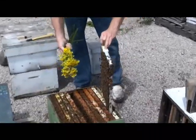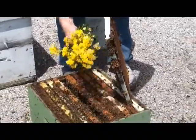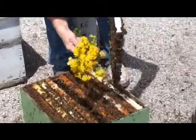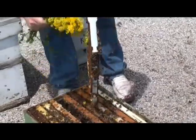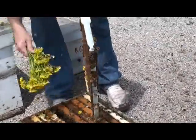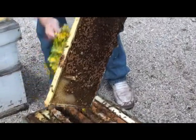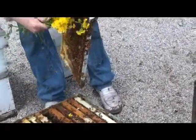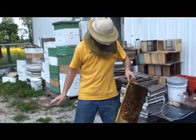We'll do the other side the same way now — start at the top, flick them down onto the frames. I suppose the bees are kind of saying, "Wow, the flowers are coming to us!" This way I can get this frame ready to be taken and grafted from, simply like that.